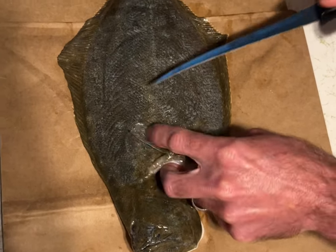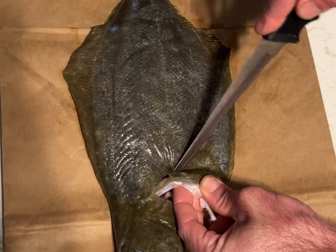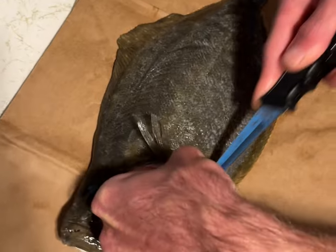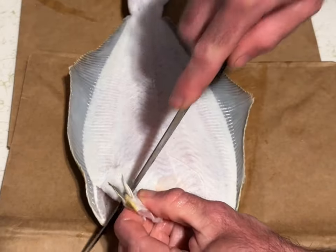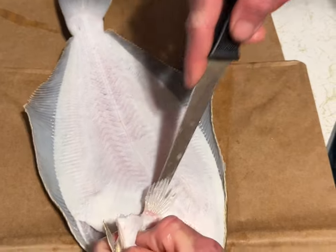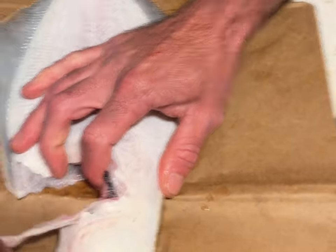The first step is to remove the bones in the collars right here on both sides. Collar on the other side, same thing — put the bone in there, cut, and pull.